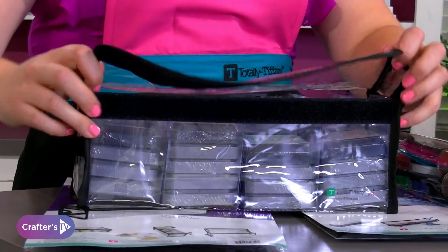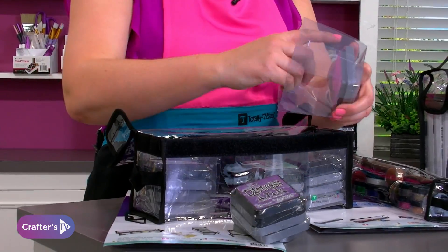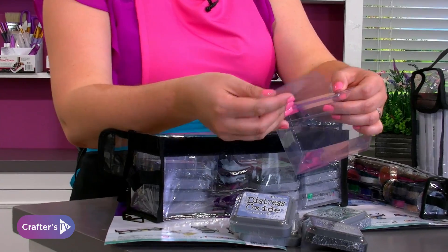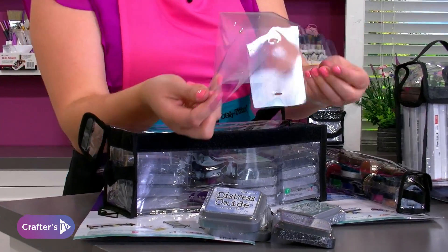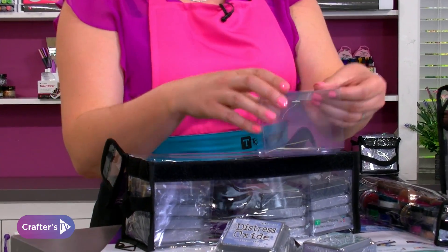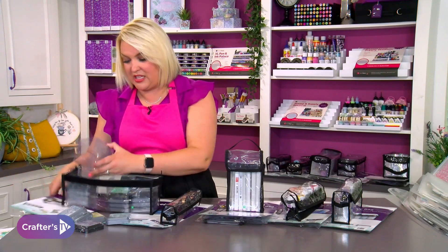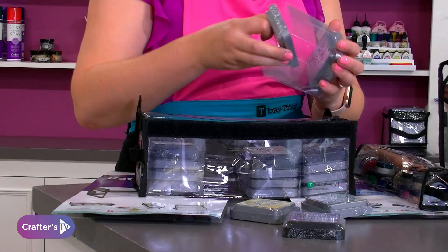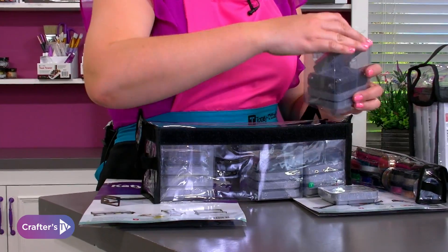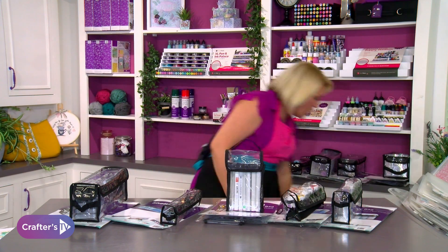Finally in this section is your Catia one, which is perfect — it's been made for those little small square ink pads. Each of these units gives you all your individual holders, and they're all coming to you flat packed and easy to pop together. The bits go through the holes and make a whole little unit. These plastic pieces inside are going to hold all of your distress inks or distress oxides nicely, and then they all go inside here.